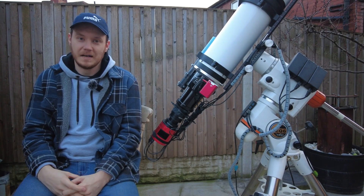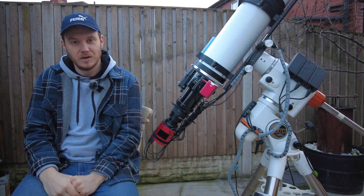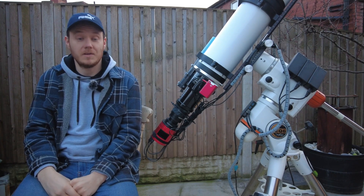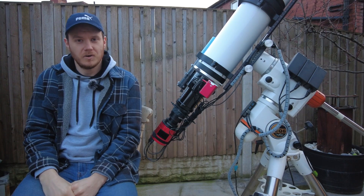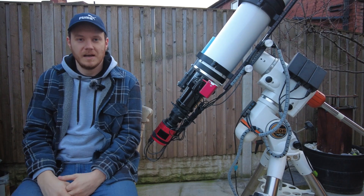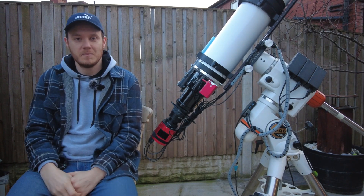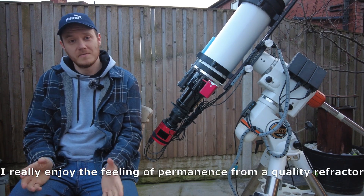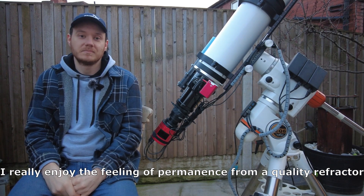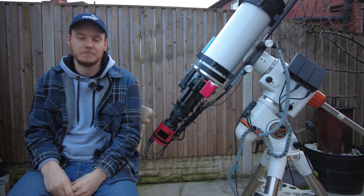The reason I've settled on a refractor — it's kind of like my dream scope — is really just down to experience. Over the years I've had the chance, through buying and selling used telescopes, to try out a lot of different designs. Of all the types I've used, the ones that gave me the most enjoyment have always been refractors. A lot of that comes down to the stability of the system: if you purchase one in good collimation and look after it, it's going to stay that way for a very long time — likely forever.